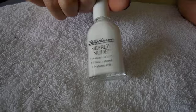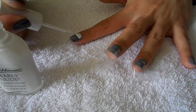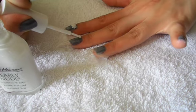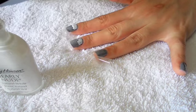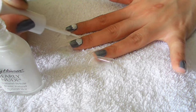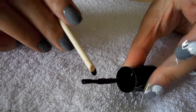Next, taking a pure white nail polish, I'm going to fill in the gaps. And once your nails are looking like this, I'm just going to leave them to dry.